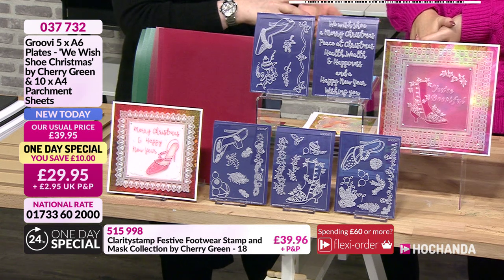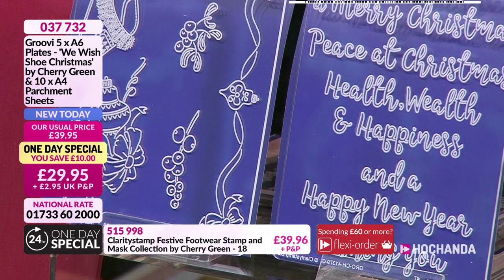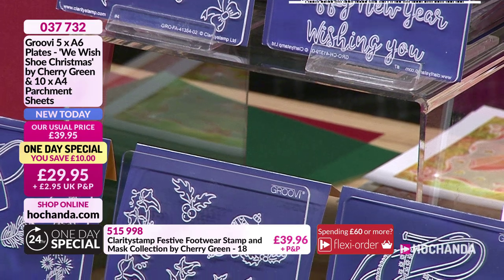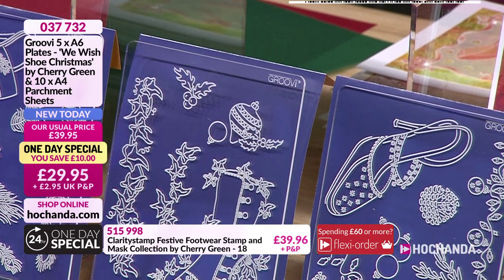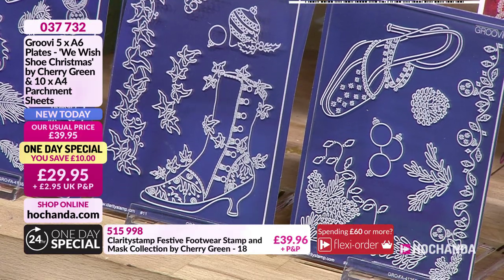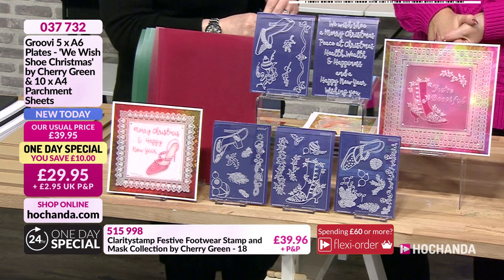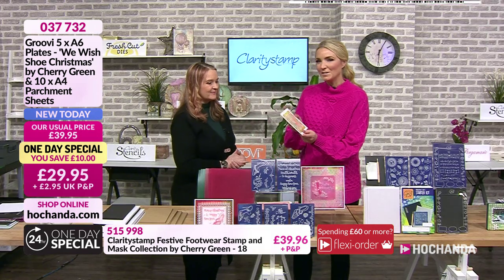These plates were designed by Cherry Green, our newest designer. When we brought out the stamps we found that people doing Groovy and parchment wanted the same designs - so that's what we've done. On each plate you've got a beautiful shoe or boot with different accents and embellishments, plus beautiful sentiments. If you take away the Christmassy elements, these are not just for Christmas - they're stunning images all year round.